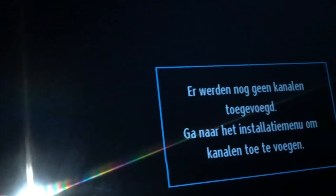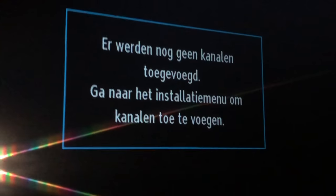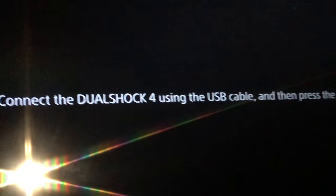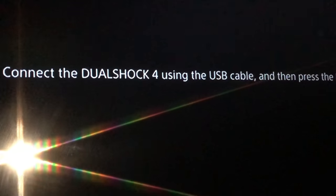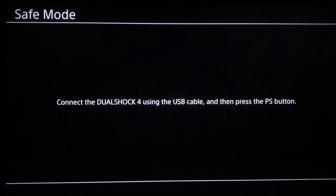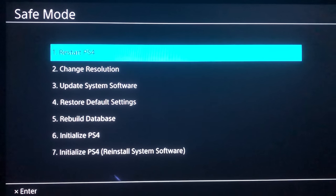If it doesn't show anything on your screen, grab your TV remote, go to Source, and change the input to the HDMI your PlayStation 4 is on. Now you are safely in Safe Mode, and it will tell you to connect your DualShock 4 using a USB cable and then press the PS button — you want to do exactly that.